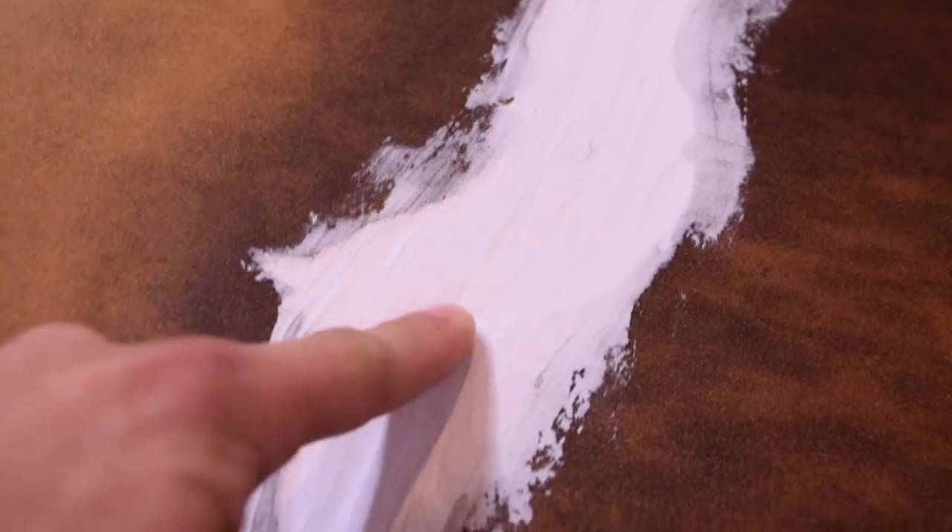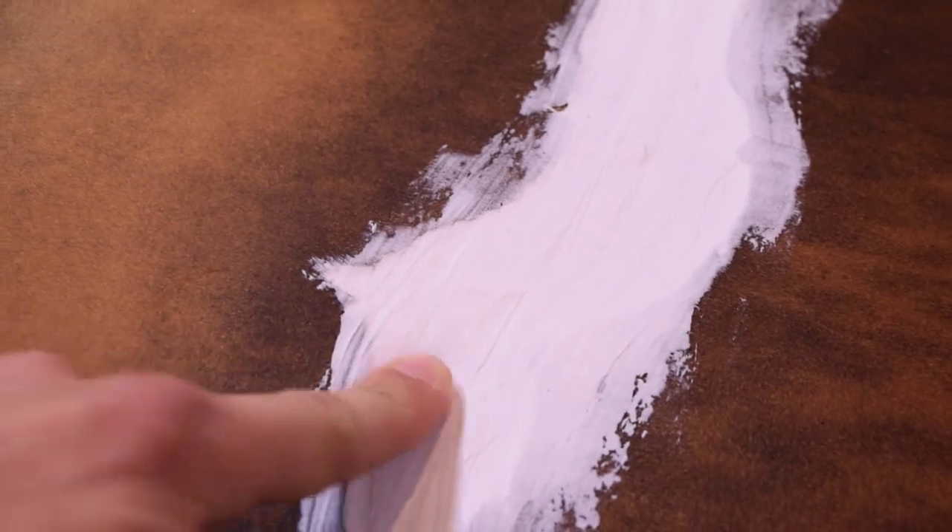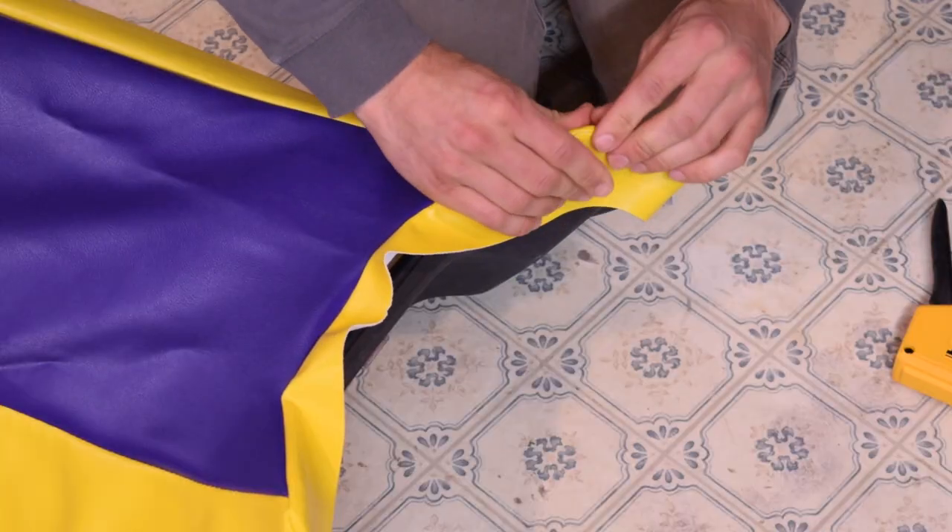They weren't kidding when they said Big Stretch. Time to try my hand at some upholstering, I guess.